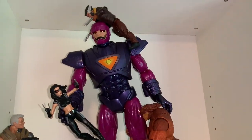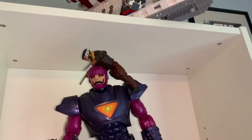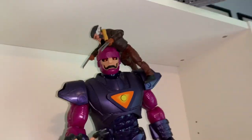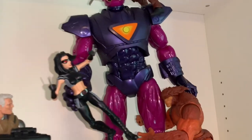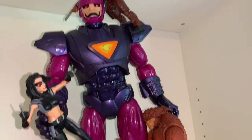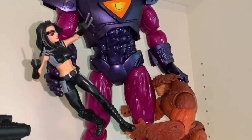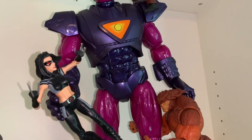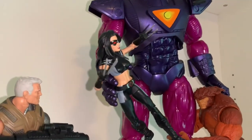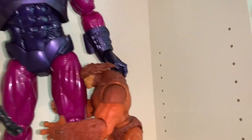Over here is also one of my favorites — my Sentinel shelf. Up top we have Logan from X-Men: Days of Future Past, and X-23 held in the Sentinel's grip. She actually fits really well and looks like she's about to fall but never does, so I'd suggest trying that pose.